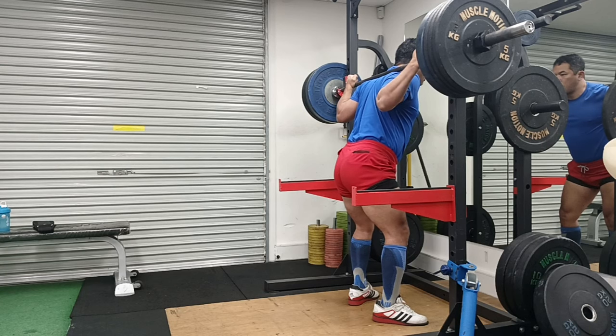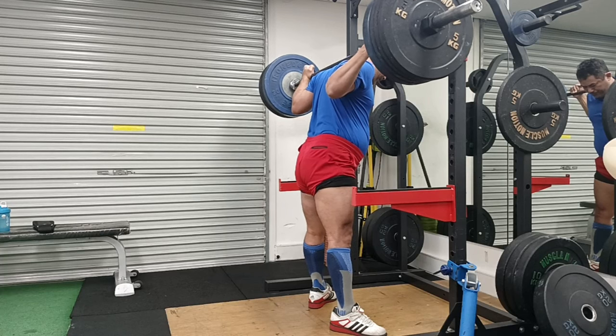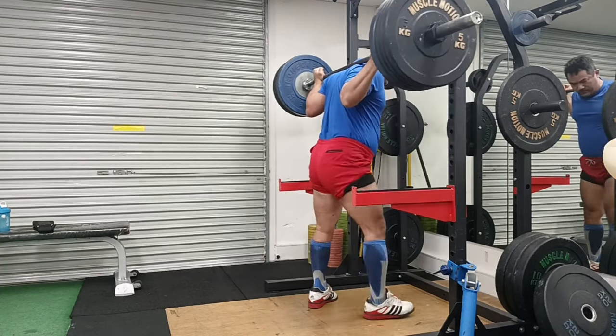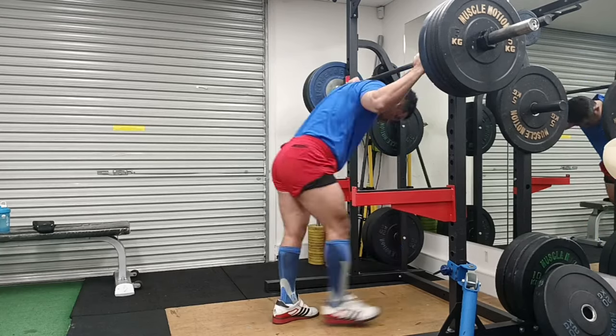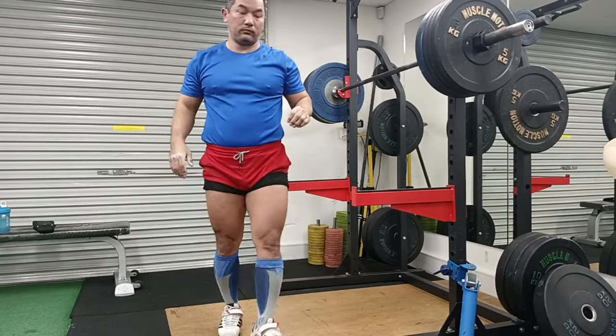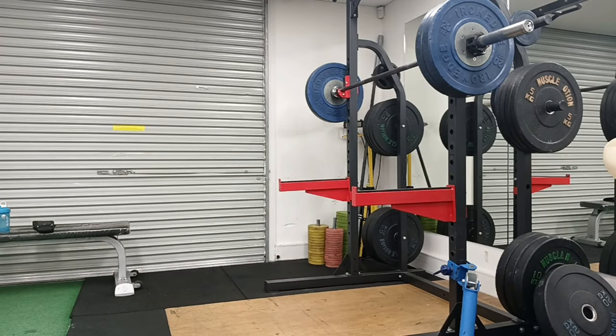There is a wonderful quote by the great Marcus Aurelius - I might be butchering it, but it goes something like: the obstacle is the path. I definitely learned and experienced that during this journey of trying to get to 200kg.